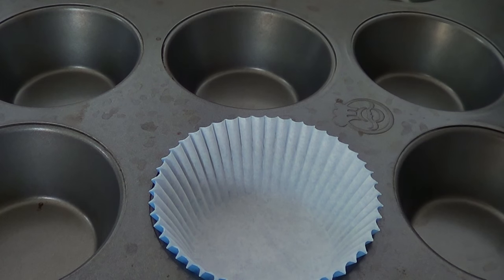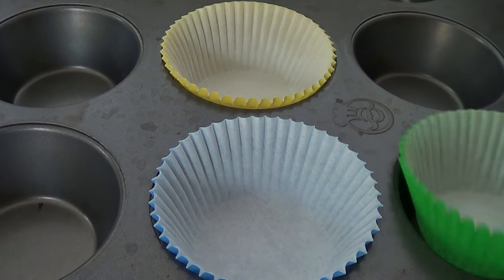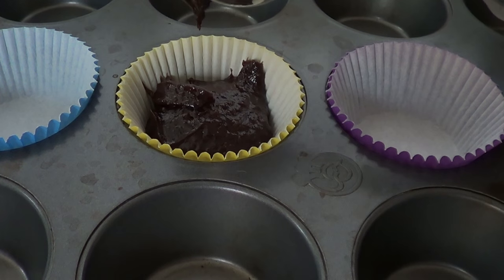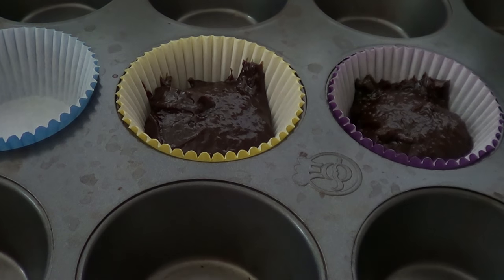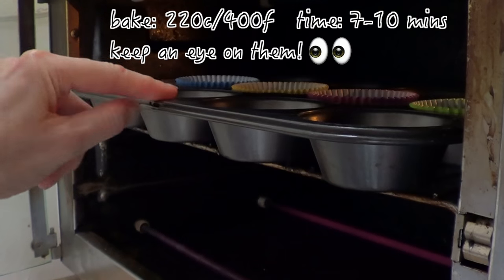I got this recipe online and the original recipe used ramekin dishes, but I didn't have them, so I'm going to work with what I have — my cupcake pan and cupcake wrappers. I'll just place those in there. This recipe is not going to give you a ton of cupcakes — maybe three or even four — and we're going to bake them at 400 degrees for about eight minutes.